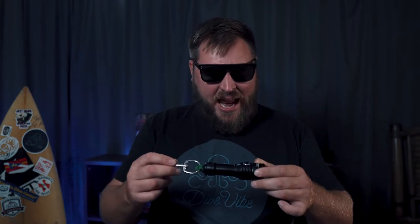It's also very bright — a thousand lumens. These days the line between primary and backup lights is starting to blur quite a bit, so you can use this as a primary light if you're just getting started or doing recreational diving. It's also got a nice tight eight-degree beam that does a really good job of punching through lower visibility water.